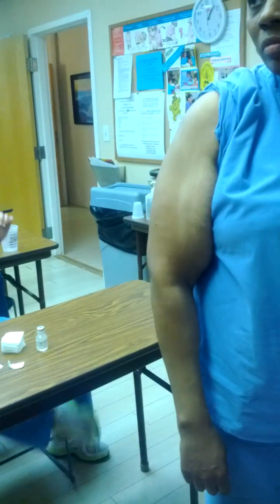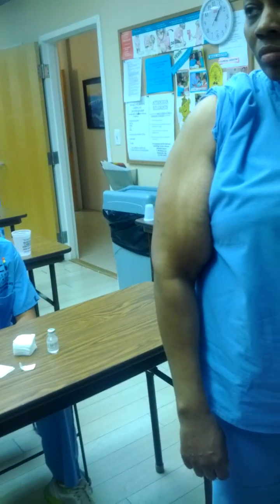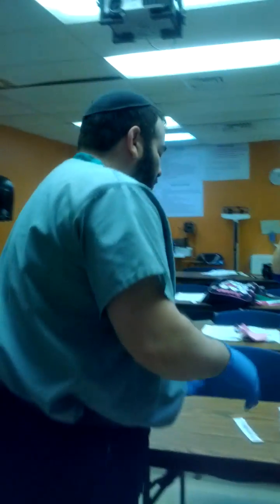With everything else, make sure before you do anything you have an expressed written order by the physician identifying the patient, the medication, the amount, and everything else. If you touch a patient against their will, this constitutes assault and battery with a deadly weapon. Do not do anything without an expressed written order.